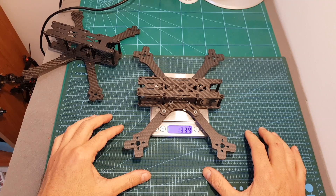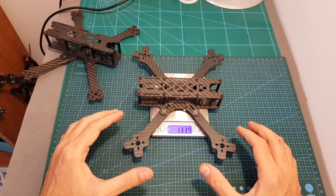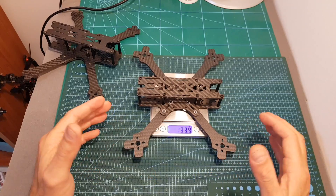The weight of the frame is 133.9 grams, so this is definitely not a light frame and it is more intended for freestyle than racing.